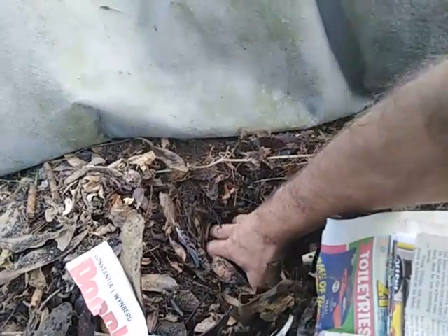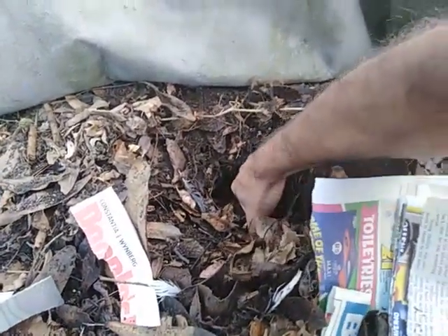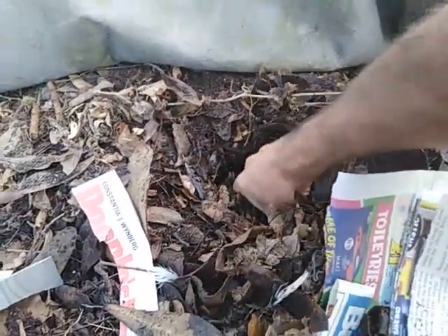I'm going to grab a handful just below the surface here — there should be plenty of worms just over here, in that layer below. There we go, they're loving it down here.